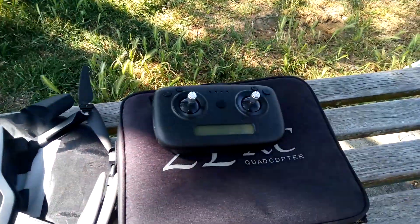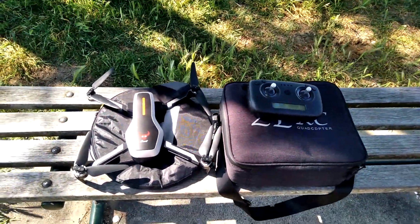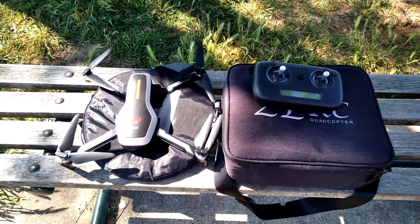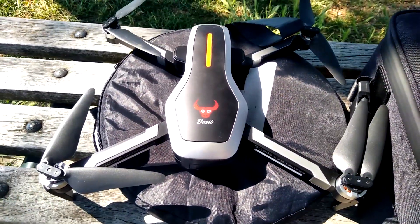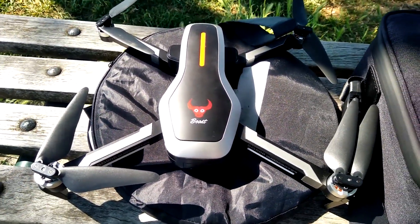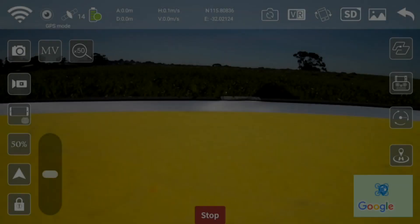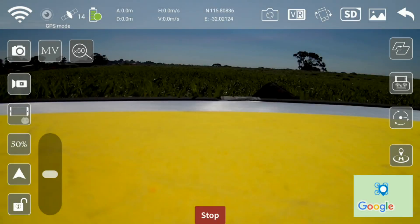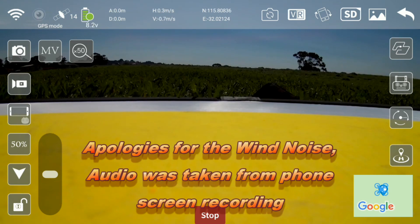I've got the controller here, I'm going to set up the app, calibrate the drone, and let's give it a go. See how far the Wi-Fi FPV on this drone will reach in meters. I've got sufficient satellites — 14, it says on the controller — so I'm going to send it off.